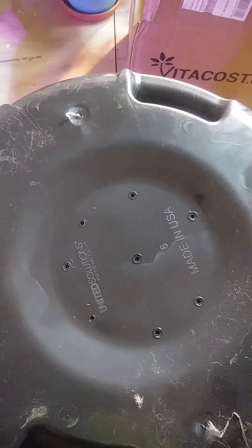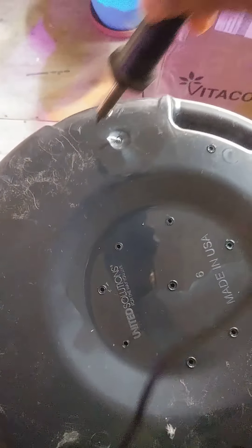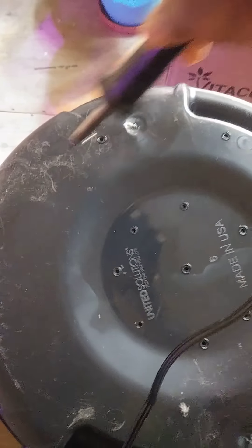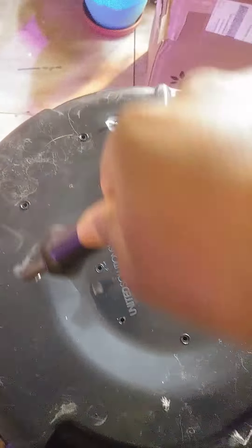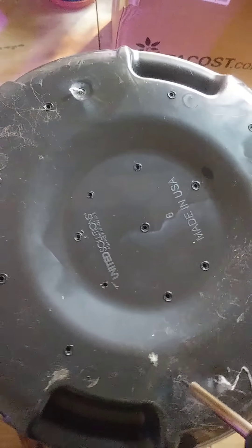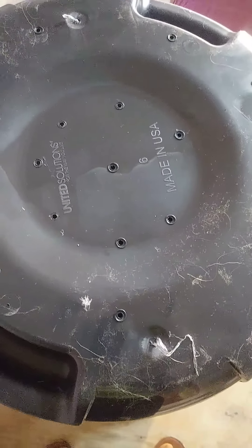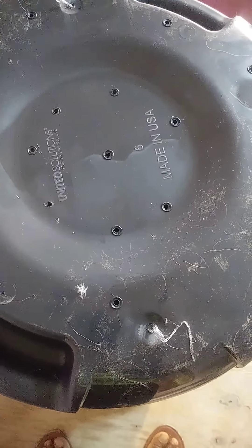So I'm taking the soldering iron and I'm just putting holes at random. I'm using this instead of the drill because then I don't have any cleanup. So I'm just putting holes at random around, and then I'm going to turn it to the side and put more holes on this side.